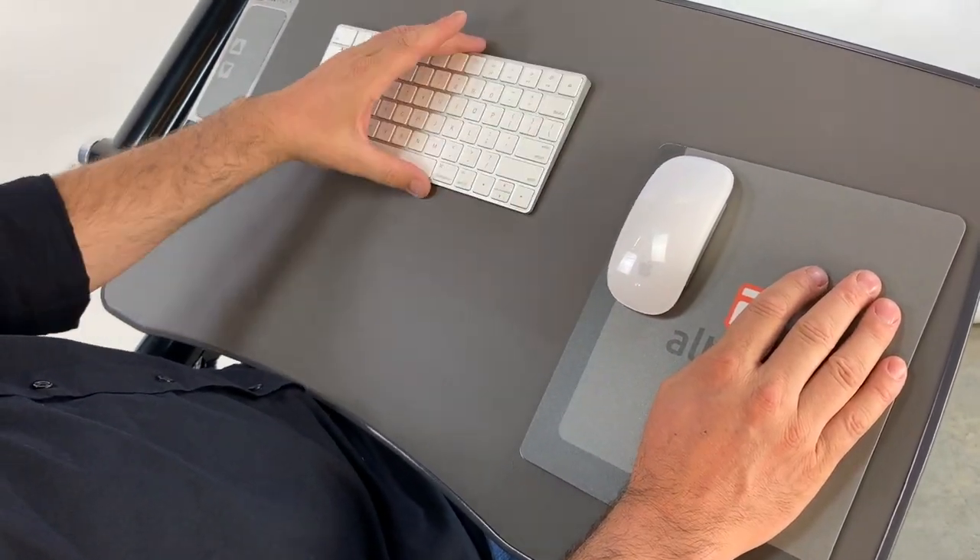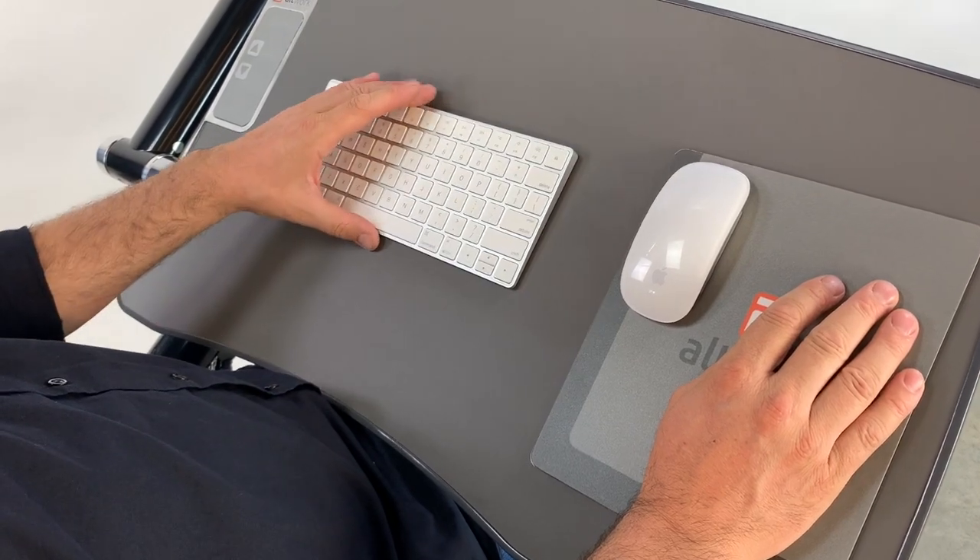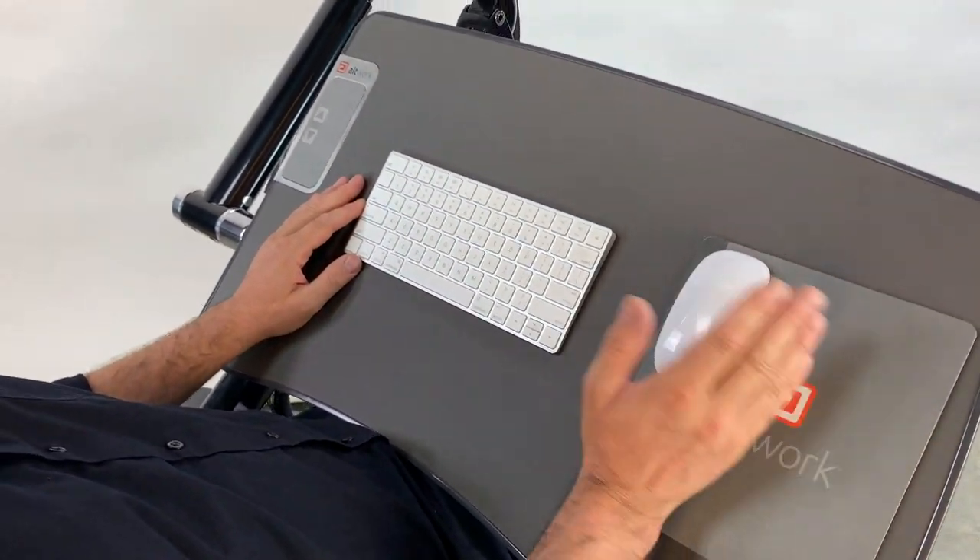The keyboard and mouse are held to the desk with magnets. The mouse can be docked in the dark strip on the mouse pad.